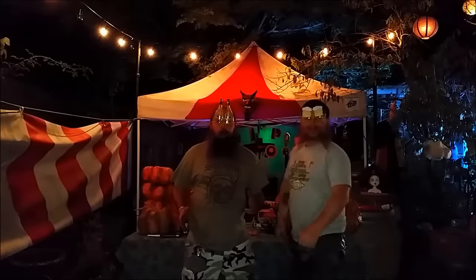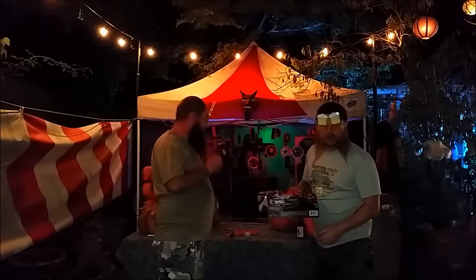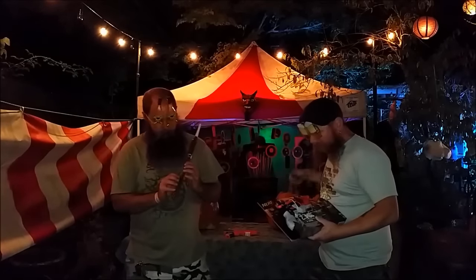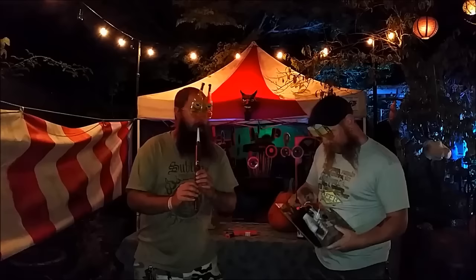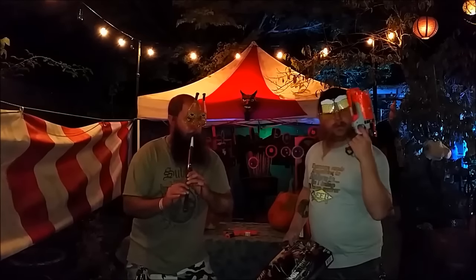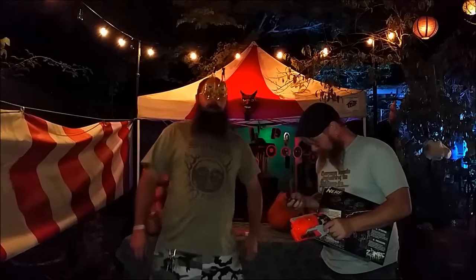What do we have for the people now? It's time to do the Hammershot unboxing. You've probably seen the Hammershot unboxing because this blaster's been out for a little over a year now, but we've got one and we're going to open it up. Hammershot — much easier than the Clear Shot to get out of the box.